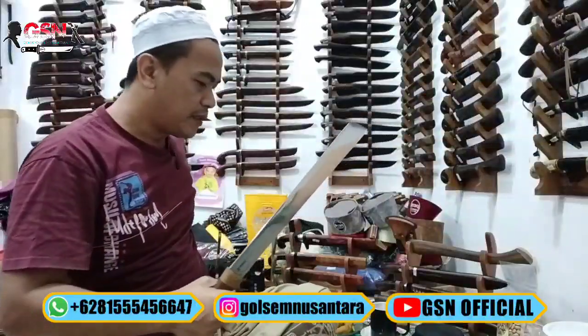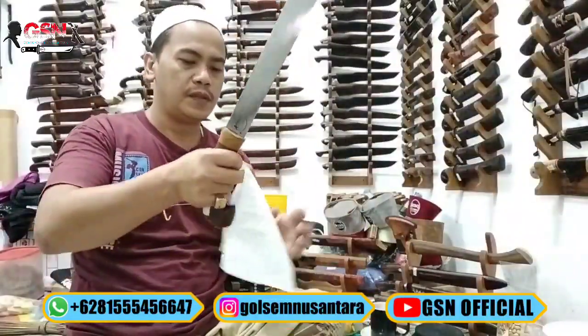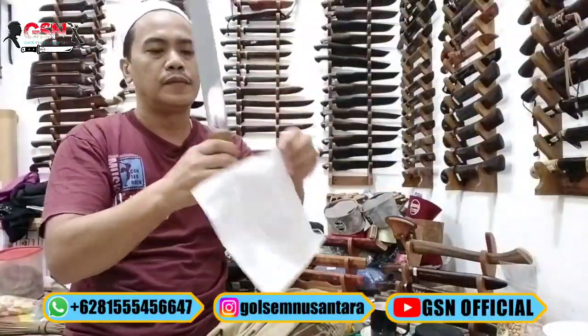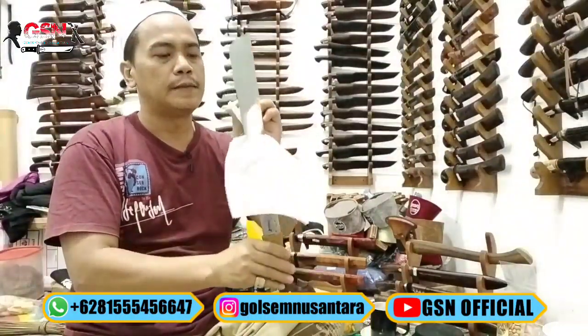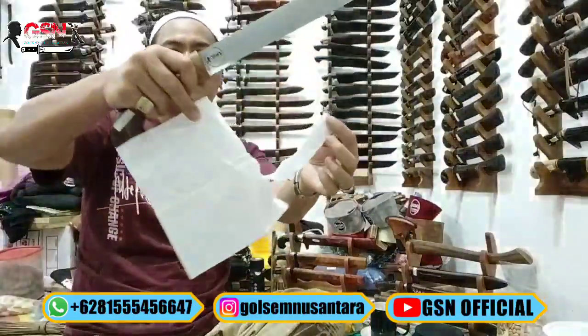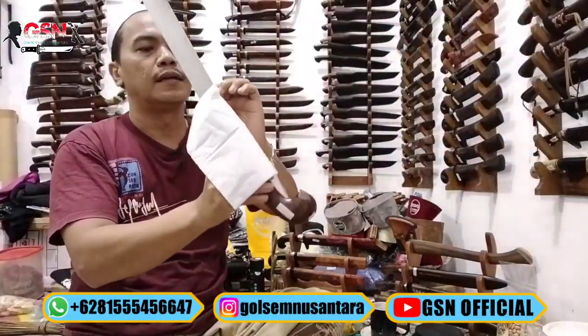Untuk ketajamannya, meskipun versi golok tetap ajib. Untuk perawatan, tanpa ricasso ya. Untuk perawatan Per Delman, per rilis itu sangat mudah, gampang banget. Perhatikan — seperti ini, halus, lembut. Dan ngerajang.